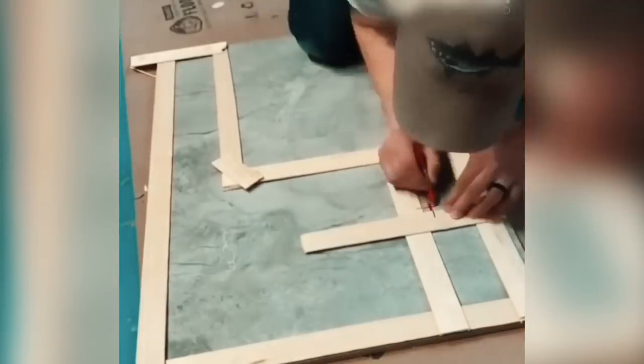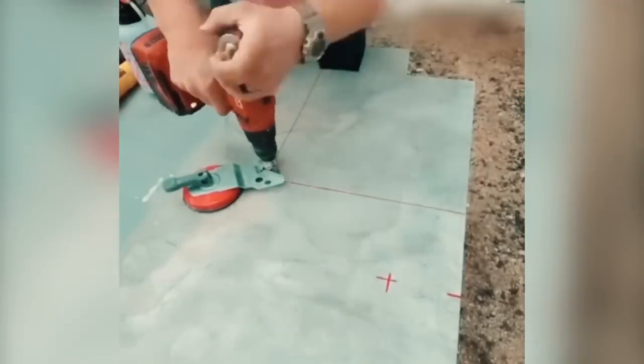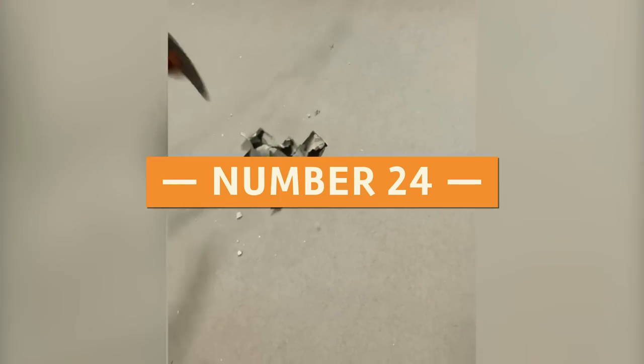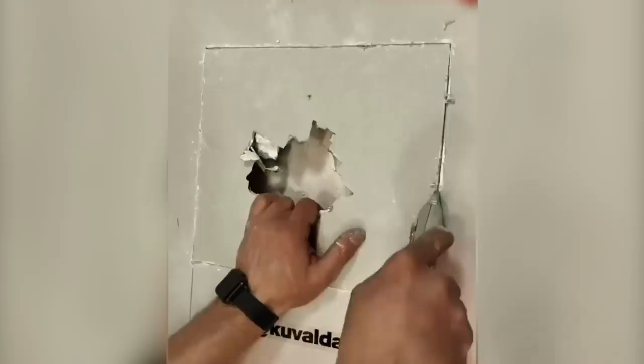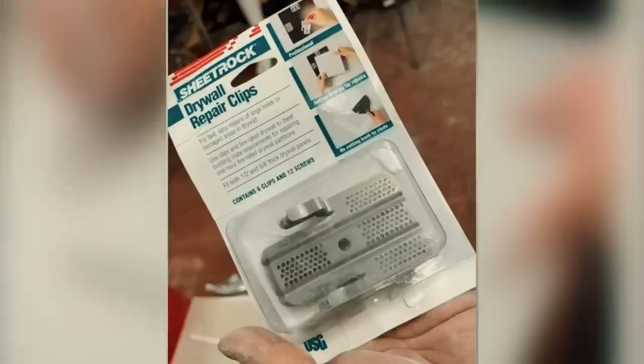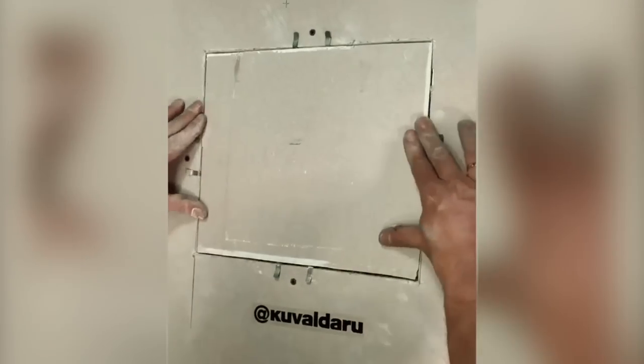Number 23: When cutting huge tiles, you should first make a frame of the area using slats and then use the frame as a guide to shape the material. When the material has been formed, putting it in place will be a lot simpler. Number 24: When repairing drywall that has been damaged, cut the hole in the shape of a square. Then lay the repair piece and secure it with a drywall repair clip on either side. Putty is all that is required to cover it up and leave it in pristine condition.